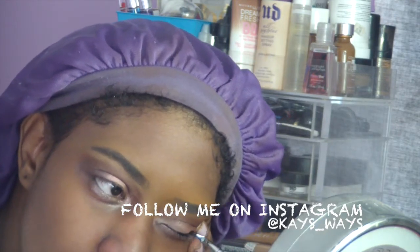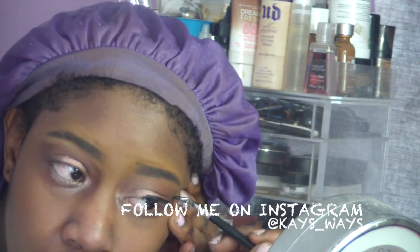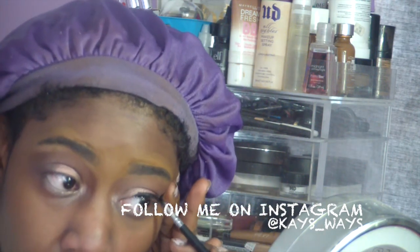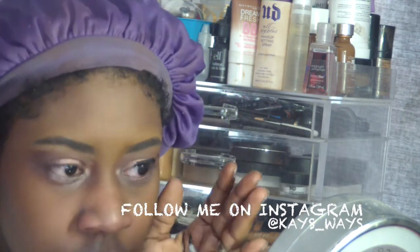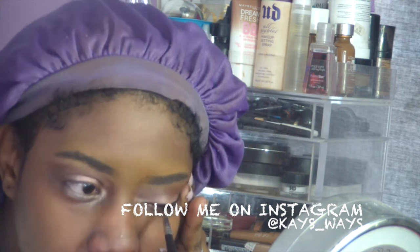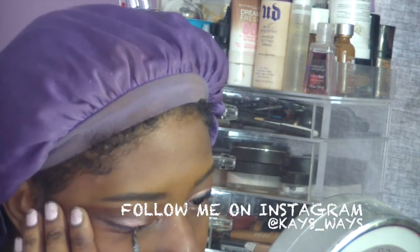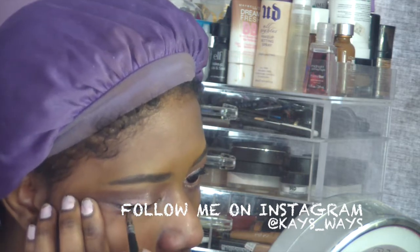Now I'm going in with my Inglot number 77 bomb black gel liner — I love this liner — and the Sedona Lace bent liner brush, which makes it so much easier to apply gel liner. I love the combination of both together. This is me freestyling that liner wing out with no tape or anything. And of course I ended up getting gel liner on my neck — I always do something clumsy or embarrassing in my videos!